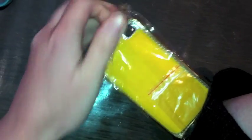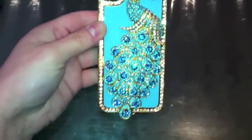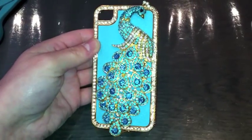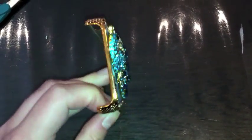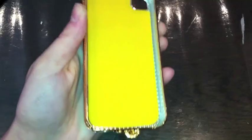Inside there were extra rhinestones in case yours fell off, so you can always glue them back on. It's really beautiful and I was very pleased considering what it cost me. The casing itself was painted with gold and inside there was felt to protect your iPhone.